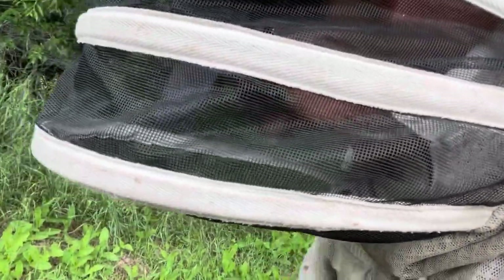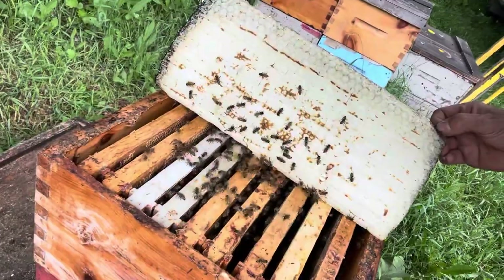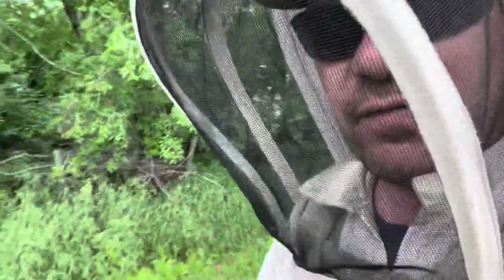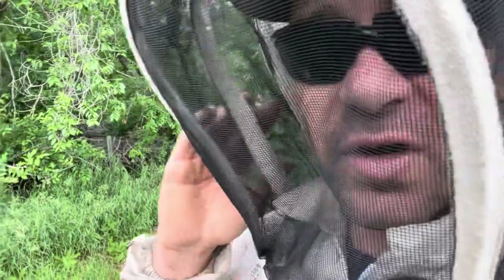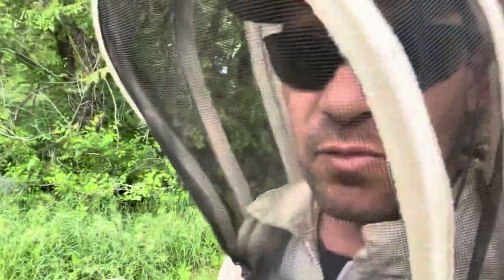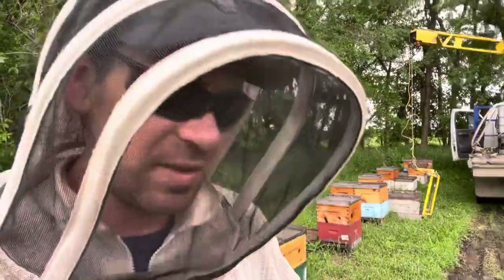They are working up into that second box quite nicely, not storing any nectar yet. This time of year we're typically shaking the bees down into the bottom box to segregate that queen down the bottom because we have an inflow of canola honey and alfalfa honey — but we don't have that yet. Alfalfa is probably two weeks back yet. Clover is just poking through. We have one canola field that's just come into bloom, but that's the only field in the countryside blooming.